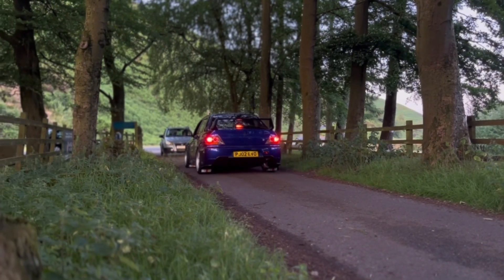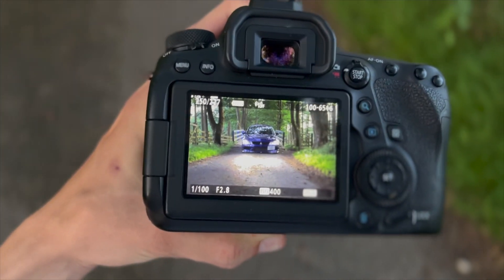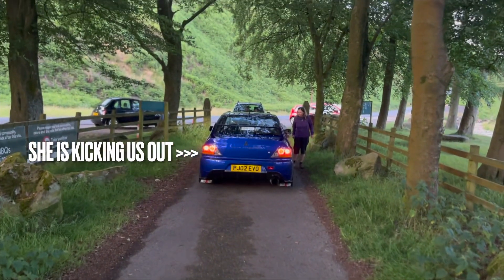We've got the car in this really sick defined forest location with a path of leading lines down the middle. As you can see I've already got one shot — I'm going to show you the camera settings I used to get this. This car looks so mental in this location.